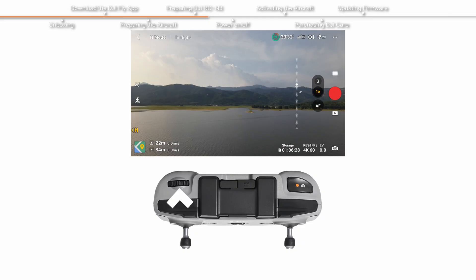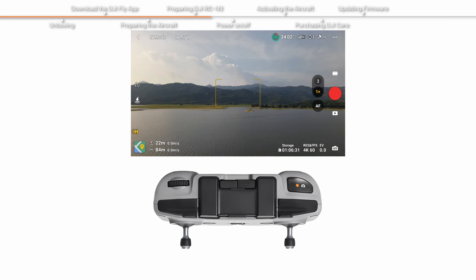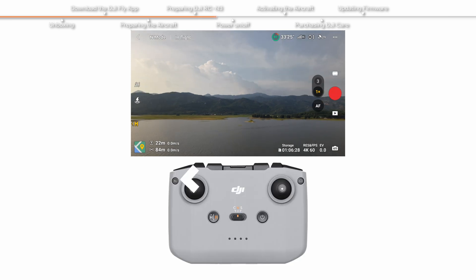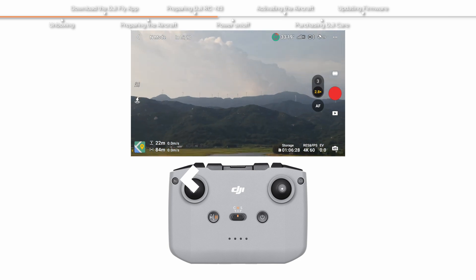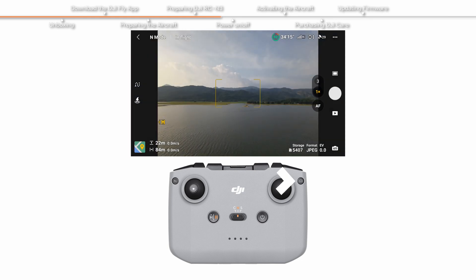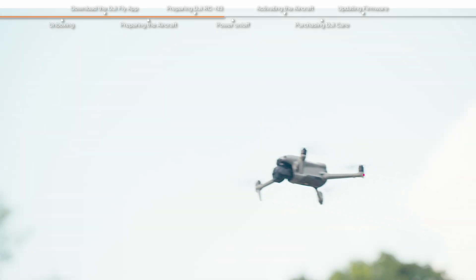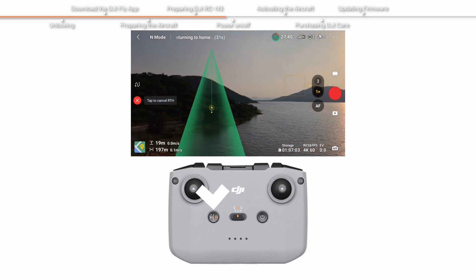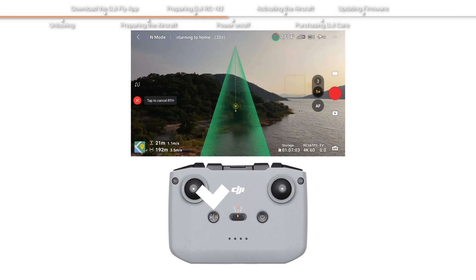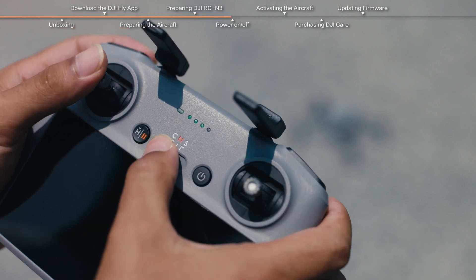Button features: The buttons on the remote control include the gimbal dial, used to adjust the tilt of the gimbal, and the shutter/record button. Press and hold the customizable button, then use the gimbal dial to zoom in or out. Press the flight pause/RTH button to stop the aircraft and make it hover. Press and hold to initiate RTH; press once again to cancel RTH and regain control. The flight mode switch allows you to switch flight modes after becoming familiar with them.